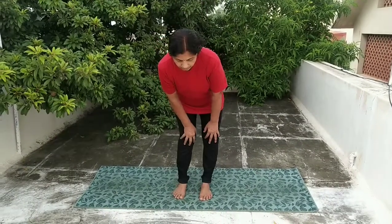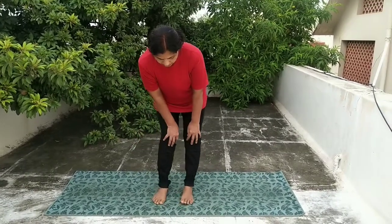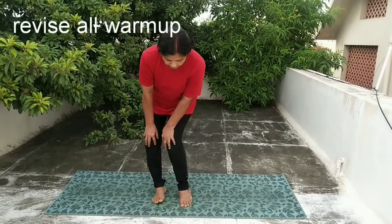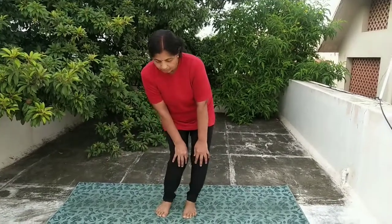First one: knee rotation. Start with knee rotation, five to ten times slow. Then do the opposite direction.